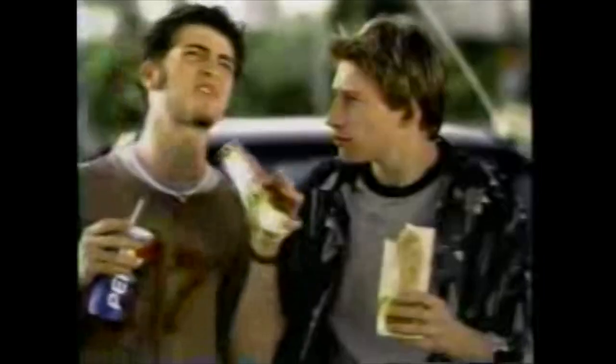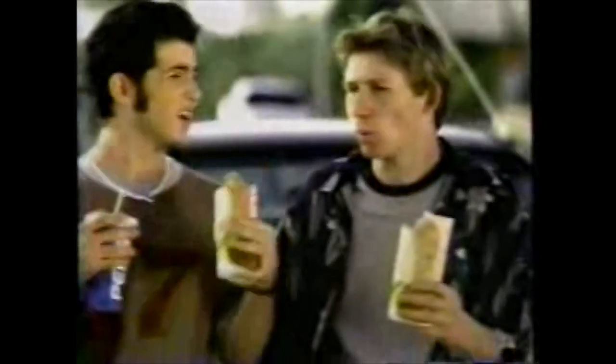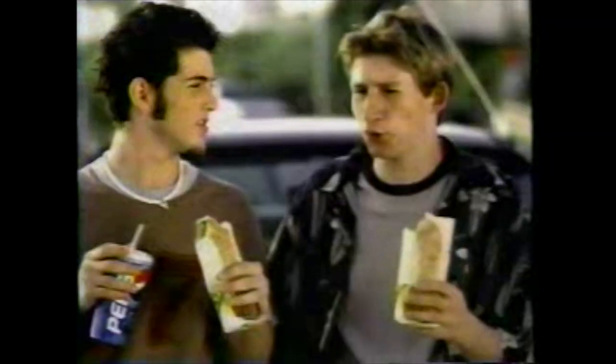It's the new Grilled Stuff Burrito from Taco Bell. Put some emotion into it, man — Burrito! Outside it's grilled crispy and delicious. Inside it's sizzling with seasoned beef, rice, pepper jack sauce, and three cheeses melted together. Grilled. Grilling makes it better, inside and out. Get a new Grilled Stuff Burrito at the Bell.